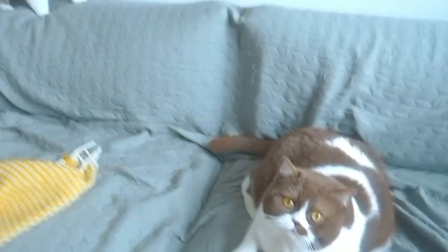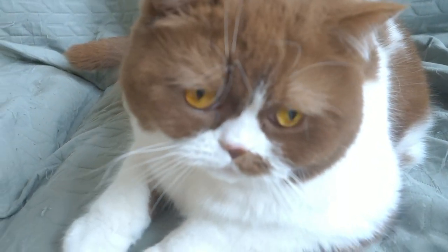I am at Dita's place because she has gone to Germany for a week, so I will take care of the chunks — they are really chunky and cute.